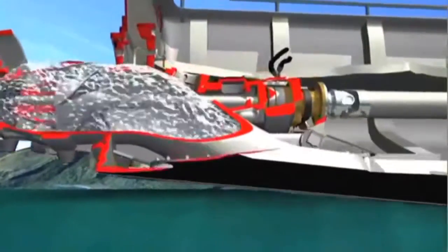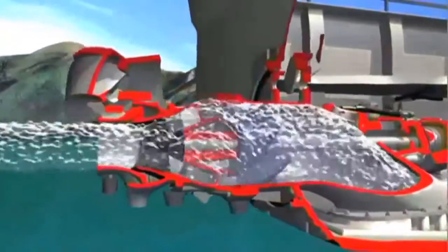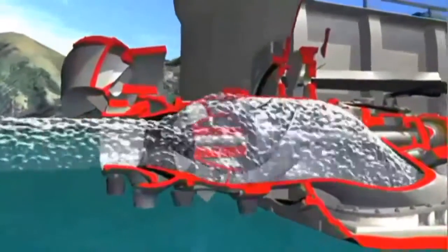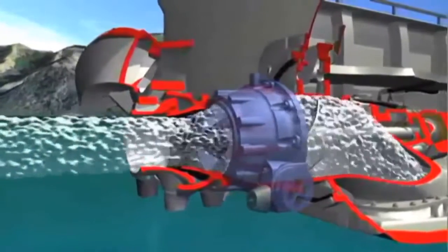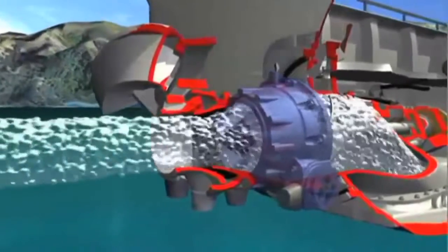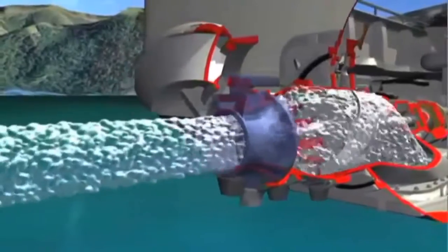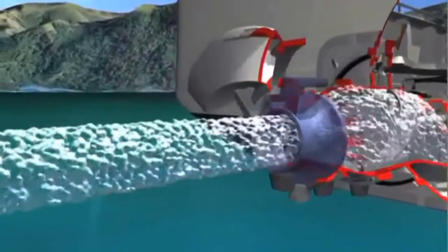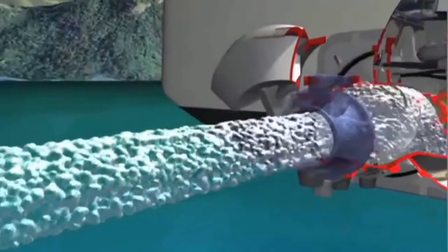Inside the jet unit, the computer-designed impeller accelerates the water, which then passes through a set of fixed stator vanes. These remove flow rotation created by the impeller to produce a more uniform and powerful high-velocity jet stream. Finally, the jet stream exits through Hamilton Jet's unique JT steering nozzle, where its energy is converted into powerful forward thrust.